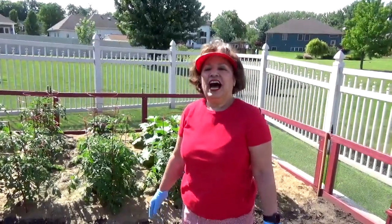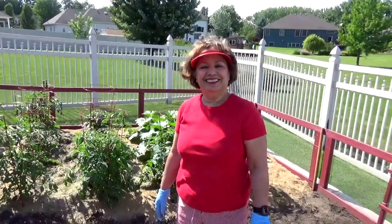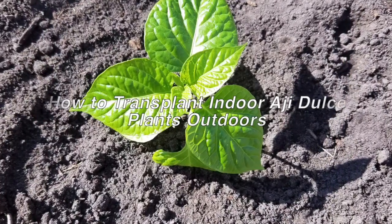I hope you have enjoyed watching my YouTube video on how to transplant my indoor ají dulce to my garden. Thank you for watching Aida's Kitchen YouTube videos. If you enjoyed this video, please like and share my videos and subscribe to my YouTube channel. To purchase a copy of my cookbook, visit aidaskitchenboricua.com or see the links below. Adios!